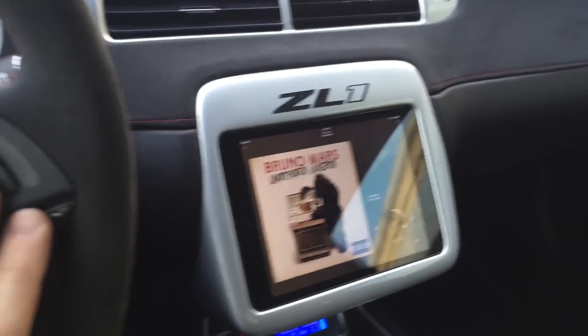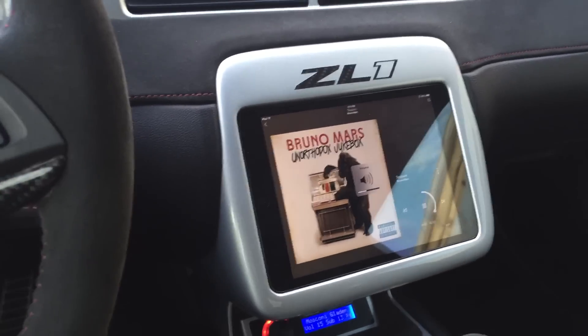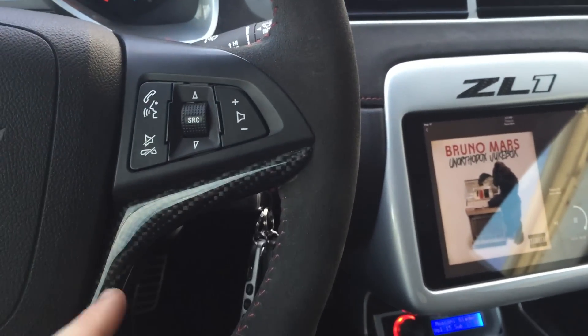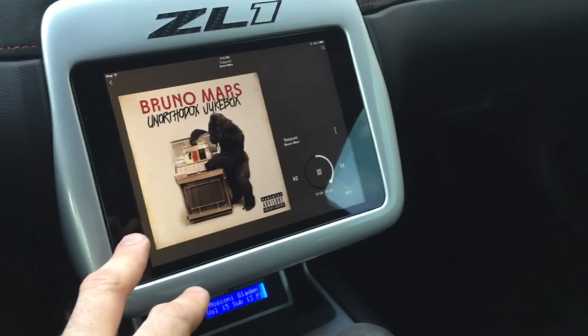I got the SteerBlue piece installed, which works my steering wheel controls. You can easily turn everything up and down from the steering wheel. It works through Bluetooth from the steering wheel module to the iPad itself.